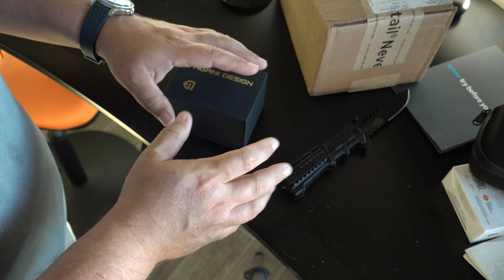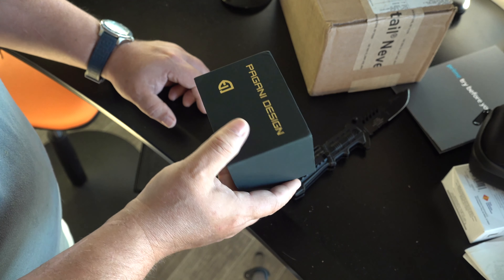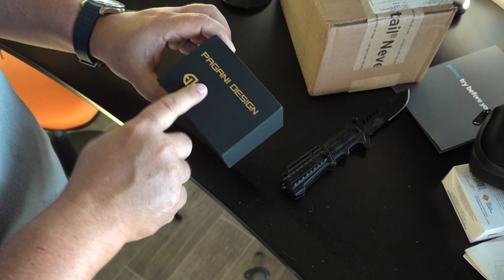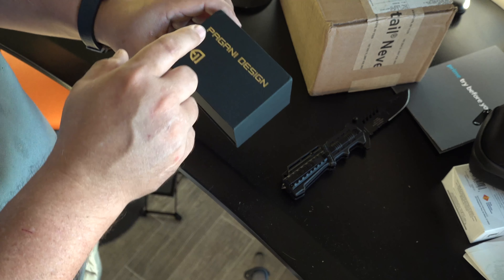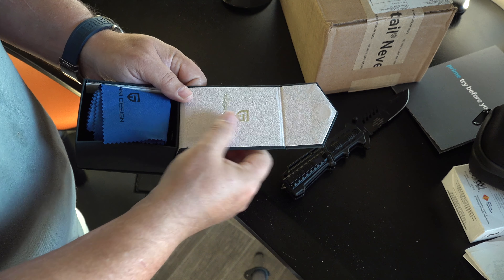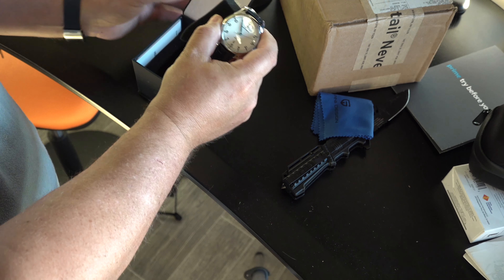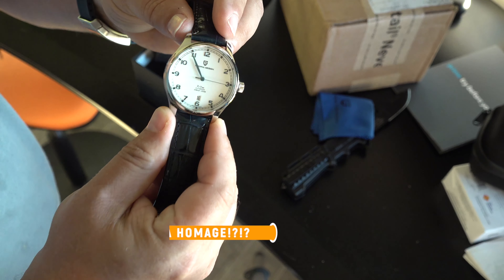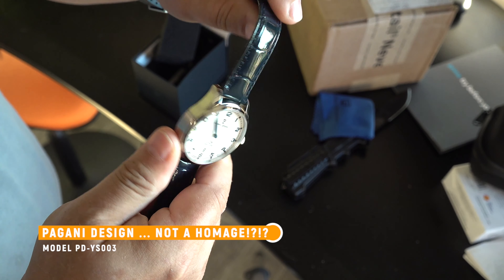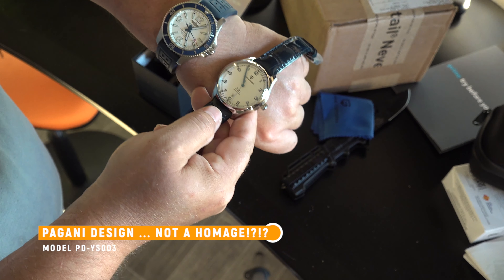Now this one is interesting to me because it is not a diver. As you can see, I have a buttload of divers. This is my Breitling Superocean 42 — freaking love this watch. More of a sporty style. Love the rubber strap on it. Love the blue and white face with that little red accent. Out of all the Superoceans, even though this is probably one of the most economical versions of Breitling, this is my favorite. It's just clean and sporty and fun.